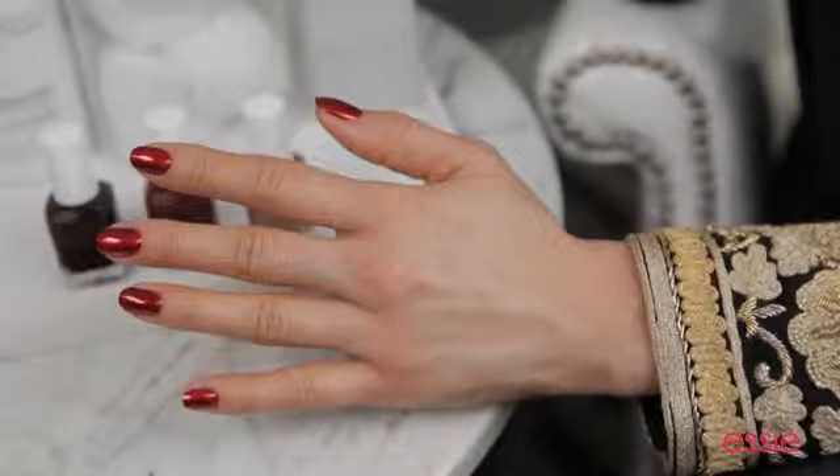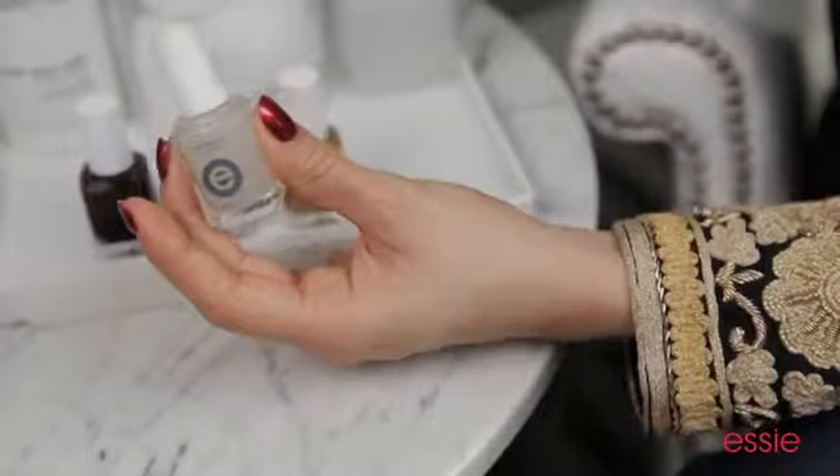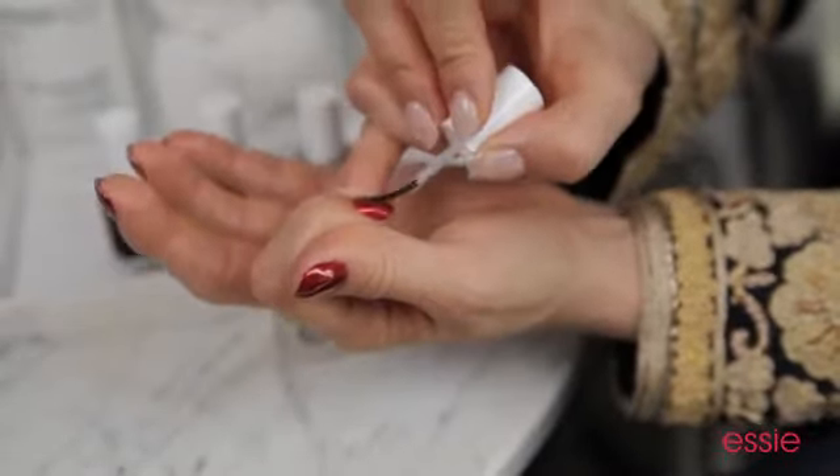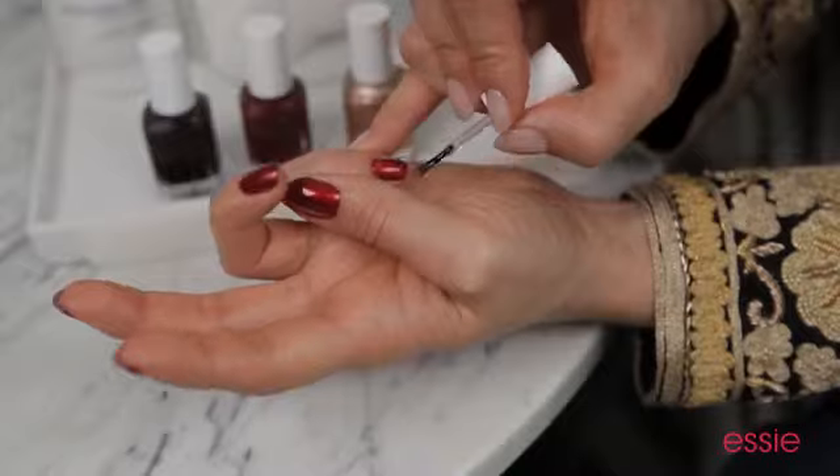Now that we've applied Bordeaux, it's time to add a top coat. Backstage at Wes Gordon, I used Matte About You. It gives the nails a flawless, velvety finish. When applying Matte About You top coat, cover every area of the nail. If you miss a spot, it will shine bright, and it'll be the first thing anyone notices.